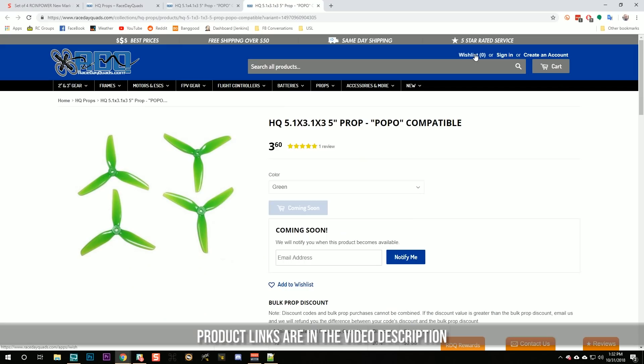To help answer that question, we're going to test out the new HQ 5.1 series of props. Normally props are five inches in size, but HQ has made these props just a little bit bigger in diameter. This is a 5.1 by 3.1 pitch, and normally I would say a three-inch pitch is just way too small to be useful. But maybe when paired with the 2750kV motor and a slightly bigger diameter, maybe it actually has something going for it. We're going to find out.